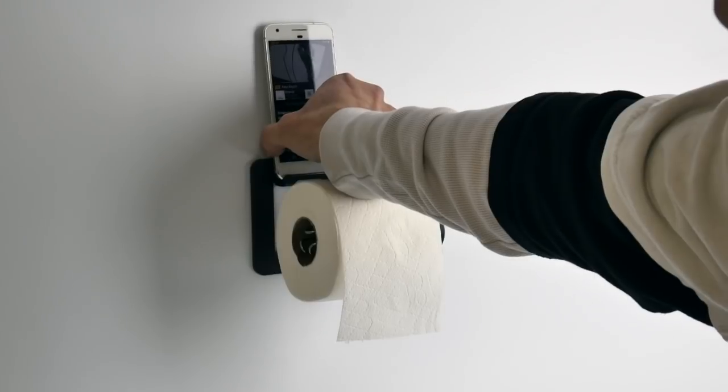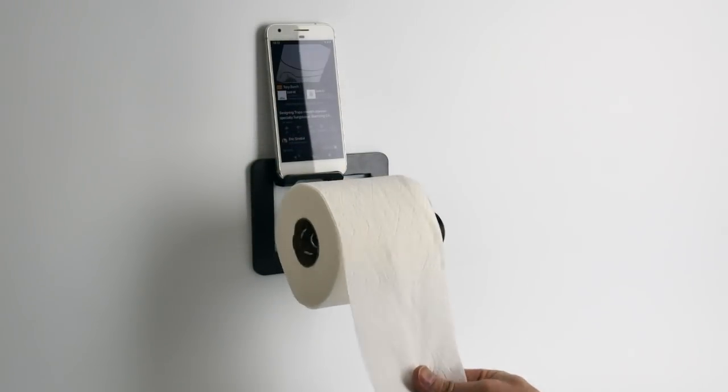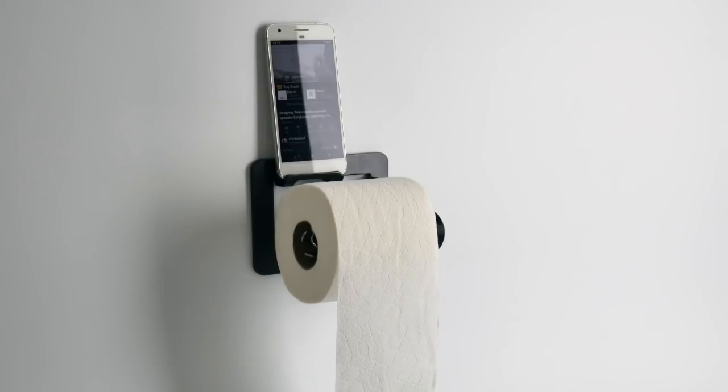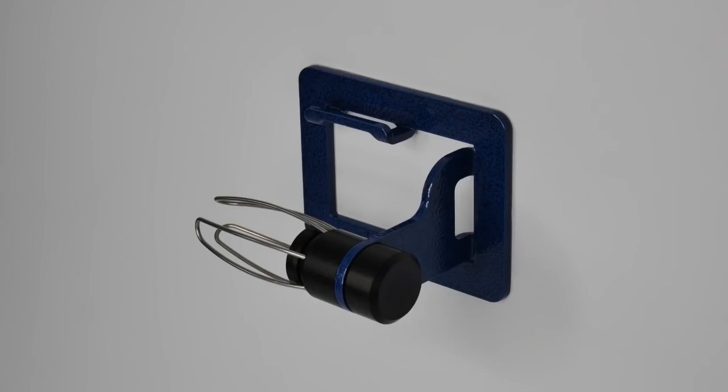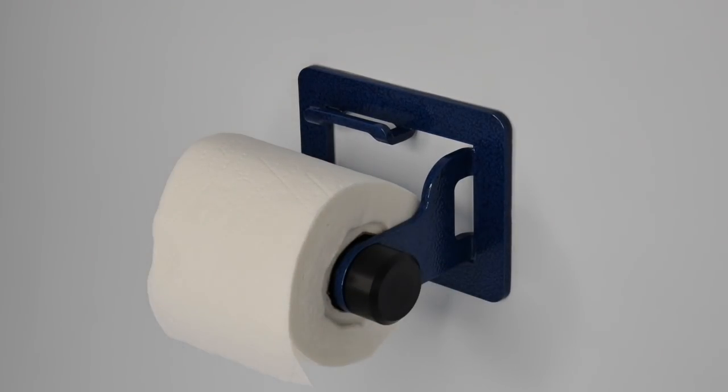This is a little demo of how things work. You can hold the phone horizontal or vertical, pulling those sheets one-handed to whatever length you want. Super easy to change the roll as well, just like on any other toilet paper holder.